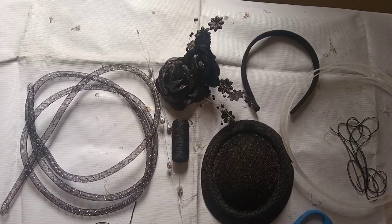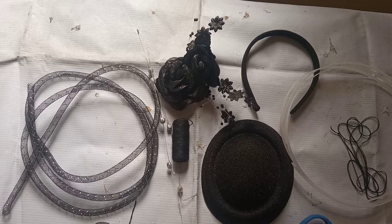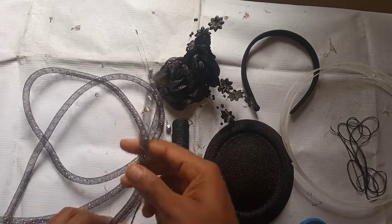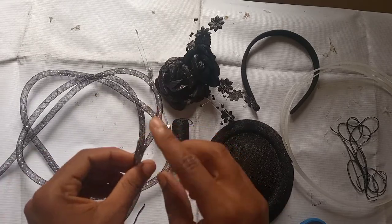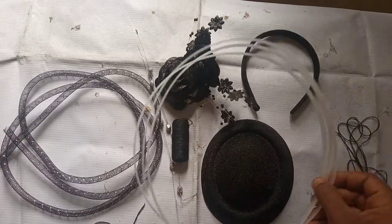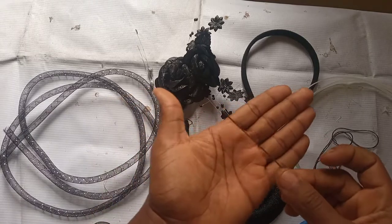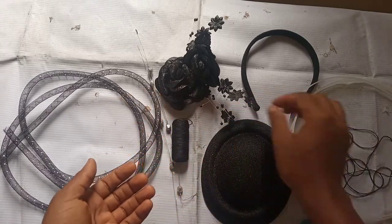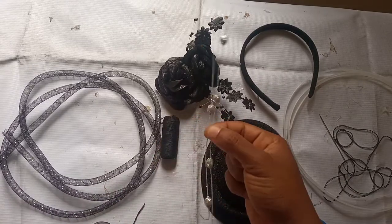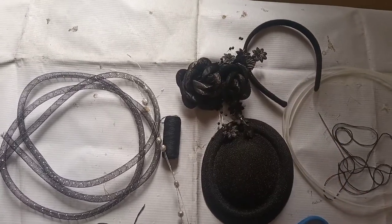Hey guys, welcome back to my channel! I want to make the fascinator you saw in my thumbnail. I'll be needing a felt hat, a pair of scissors, and this tube crinoline — it has an opening as you can see. I'll be fixing the boning right inside that crinoline. I need my needle and thread because I do not want to use glue for this work, an alice band, and some extra thread. These are just fruits and flowers to embellish the work and make it beautiful.